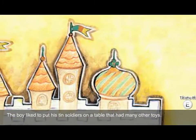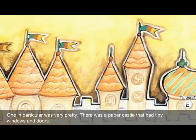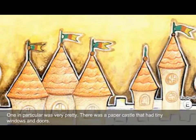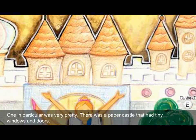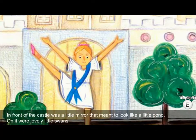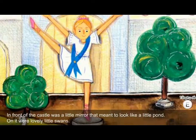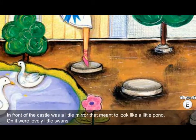The boy liked to put his tin soldiers on a table that had many other toys. One in particular was very pretty. There was a paper castle that had tiny windows and doors. In front of the castle was a little mirror that was meant to look like a little pond, with lovely little swans on it.